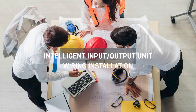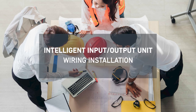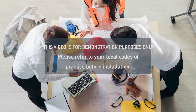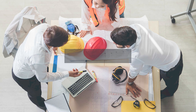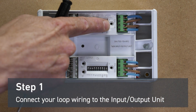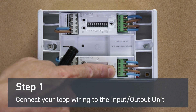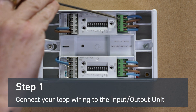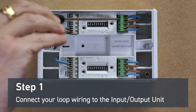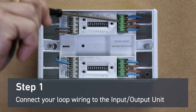Hi, I'm Warren Moyle, Senior Technical Support Engineer, and today we're looking at wiring up the intelligent input-output unit. The first step is to connect your loop wiring to the input-output unit. Connect your two negative wires to the outer terminals and your two positive wires to the inner terminals.